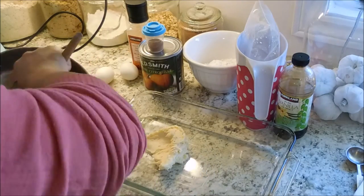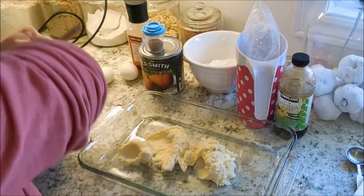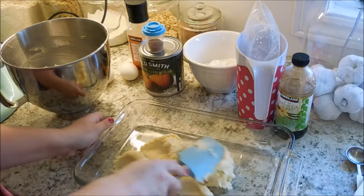Next, you are going to want to lay the batter out into a 9 by 13 inch pan, and you're just going to spread it thin.